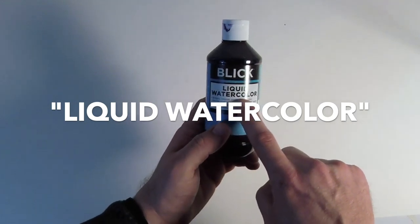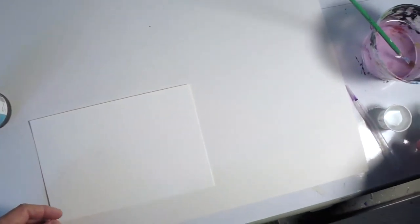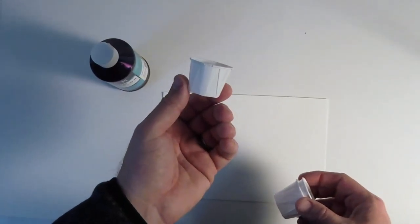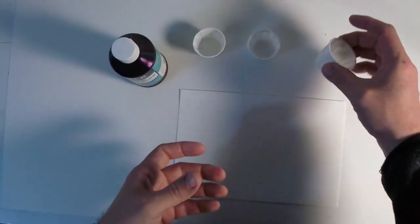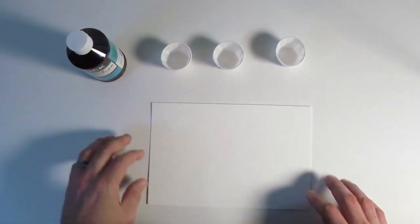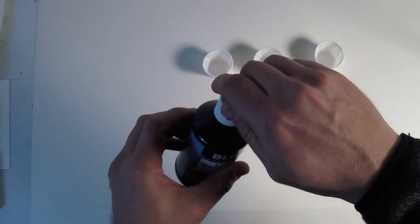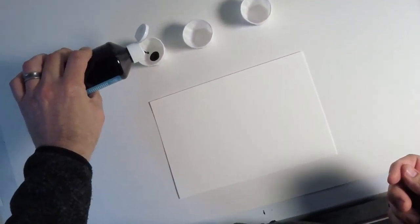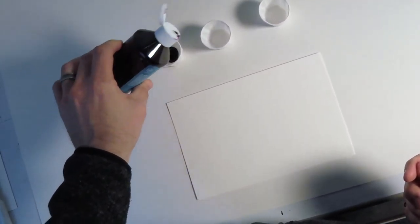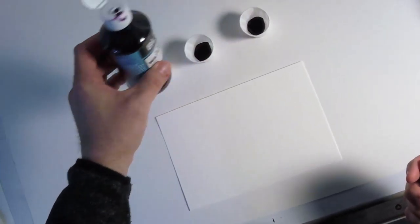Now we're going to try a different type of watercolor called liquid watercolor. On the side, you'll find a label with the name of the color. I would recommend always double checking this label, just to make sure it's the color you expect it to be. We're also going to use these little ketchup cups, and we're going to use these to mix our watercolor with some water to get the right consistency and vibrancy of the paint. You'll find that right out of the bottle, this color is very bold and very colorful. If you don't want such a vibrant color, you might need to add some water to dilute it.